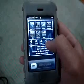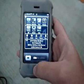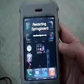All you have to do is slide your finger on the status bar and you'll see SBSettings. Then just tap 'Respring' to restart SpringBoard.